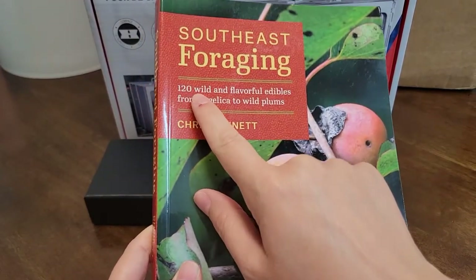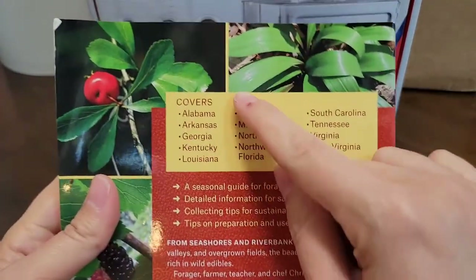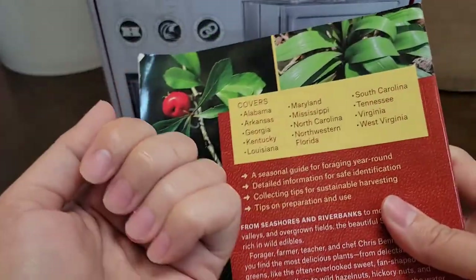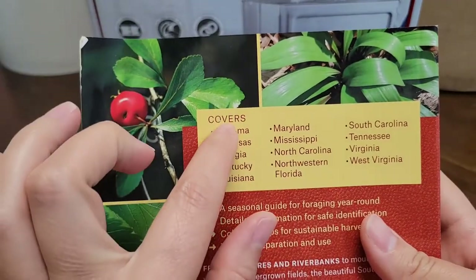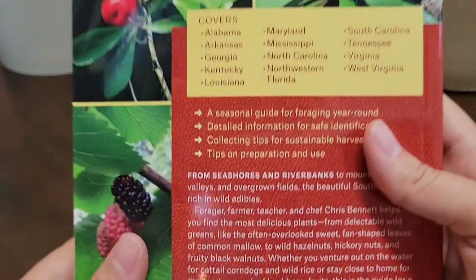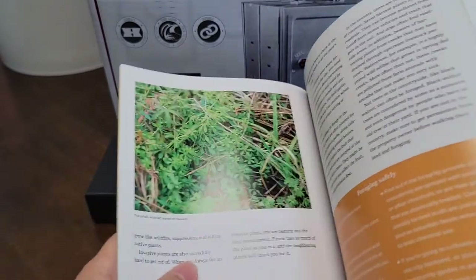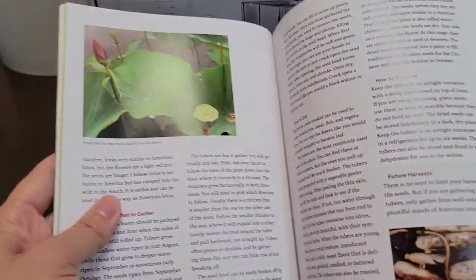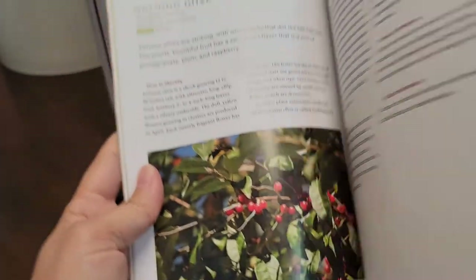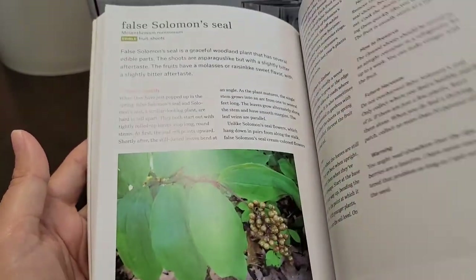This book is great for the Southeast — it's called 'Southeast Foraging: 120 Wild and Flavorful Edibles from Angelica to Wild Plums' by Chris Bennett. It covers Alabama, Arkansas, Georgia, Kentucky, Louisiana, and more. I believe it was around $18 on Amazon. It has colorful pictures and covers all sorts of edibles like autumn olive — really cool content.